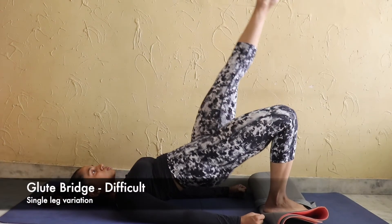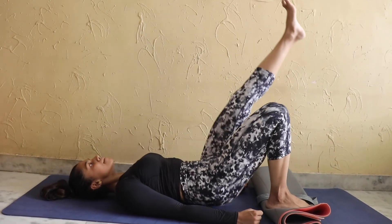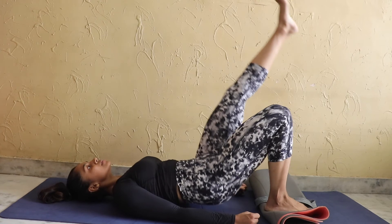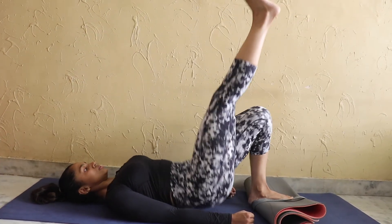For the advanced version, we can do single leg glute bridges. I have placed a little weight on my foot. We have to perform this with both legs.